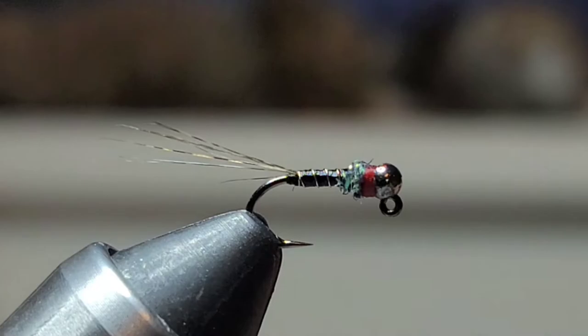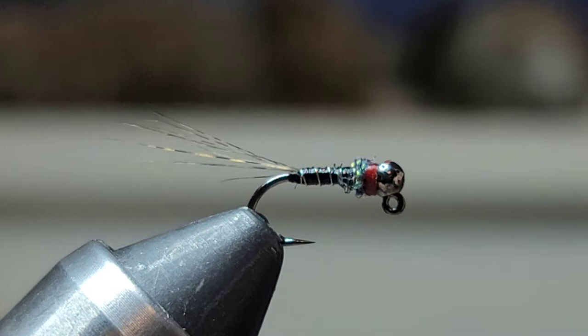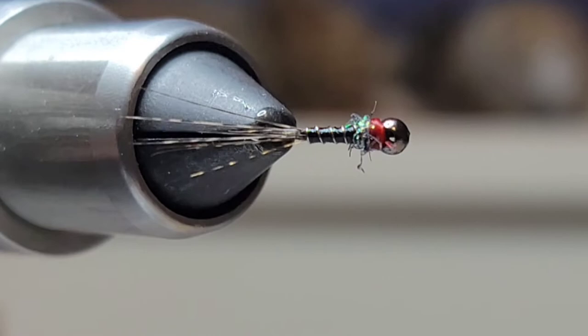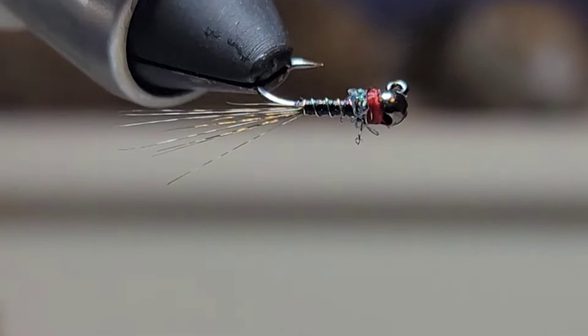The last thing we're going to do is take some water-based head cement — just a tiny drop. The good thing about water-based is that it soaks in real good. That's the fly — it's just a good little pattern. I think it does a good job imitating a midge because of the size, but it could also mimic a small Baetis mayfly nymph. It's just a good pattern with that hot spot, and it catches fish. Now let's go over all the materials.